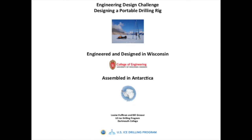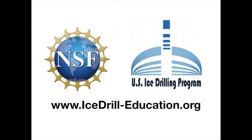We hope you and your students will enjoy this engineering design challenge, just one of many activities available at icedrill-education.org. Thanks again to the National Science Foundation and the US Ice Drilling Program for supporting these types of activities for your classrooms.